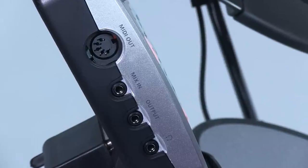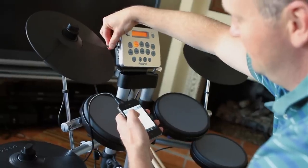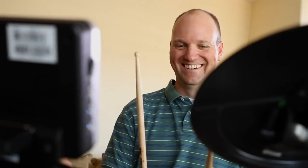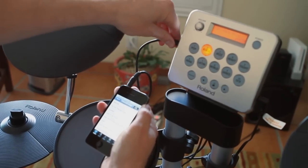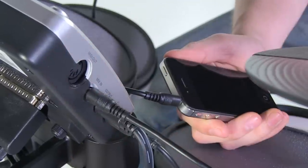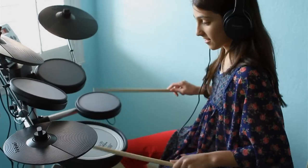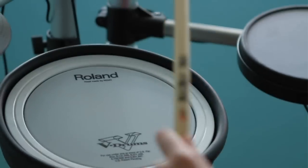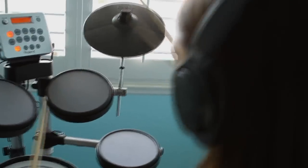Third, the mix input allows you to plug in an external stereo audio source so that you can play along with your favorite music. Plug in your MP3 player, computer, or other device into the mix-in jack using an eighth-inch stereo cable. The music will come out of the headphones or speakers depending on what you've connected, and then you're ready to play along.